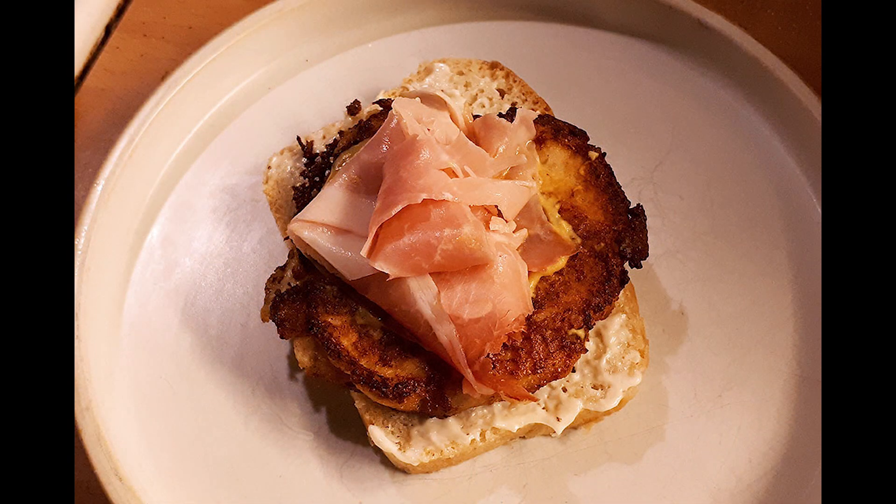Another application is as a filling for sandwiches. I suggest two fritters per sandwich, along with condiments like mayonnaise and mustard. And if you aren't a vegetarian, then ham or prosciutto cotta pairs very well.